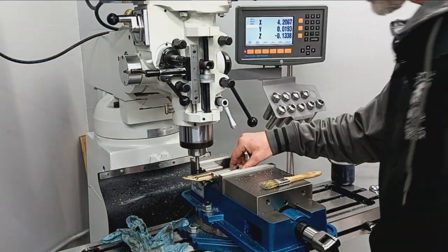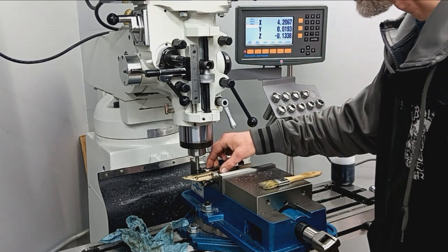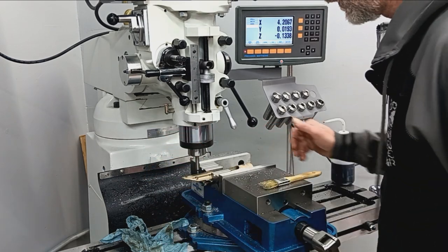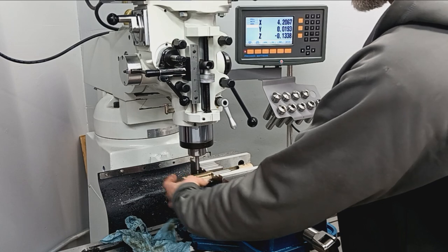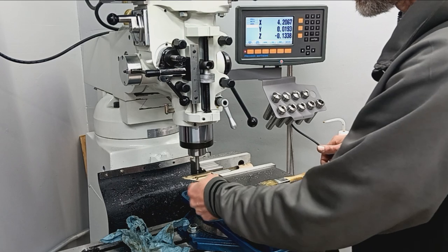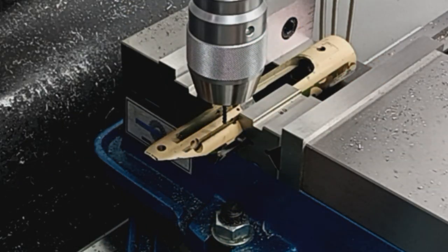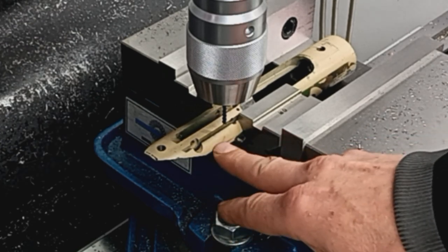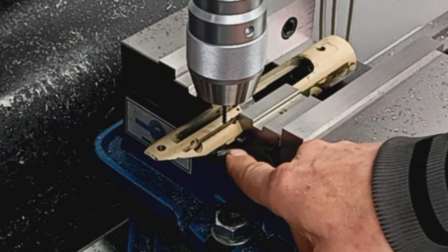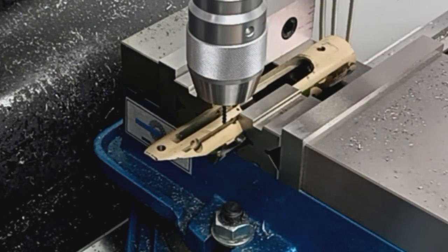We've got the receiver back in the mill vise. Best way I have to do this is two v-blocks. I've leveled this both axes. Now we're just going to touch off on the edge finder, get our edge, establish our centerline. I've got another way to figure out our distance this way since I can't touch off on this surface anymore. Now we're set up — going to be spot facing that to give us a little flat to drill through.